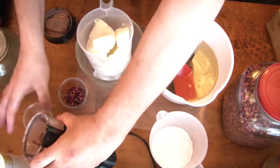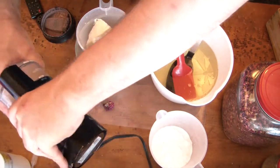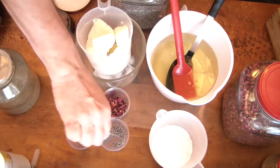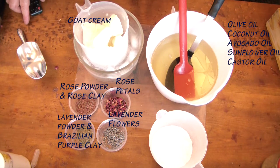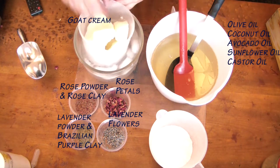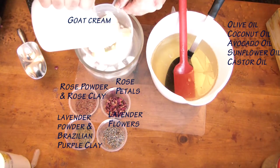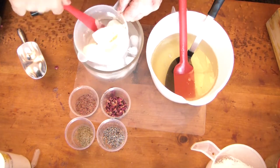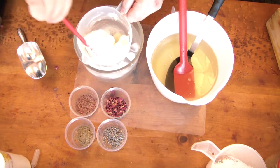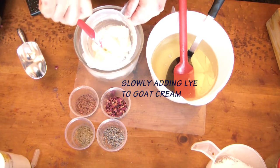Here I'm grinding up some rose petals into a fine powder, and there's my lavender and lavender powder. I decided to make a rose and lavender soap — it will also have the essential oils of lavender and rose. Here are my oils and butters, and what I'm doing now is just melting down my goat's milk. That's right, it's a goat milk cream soap.